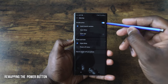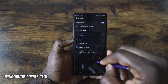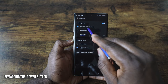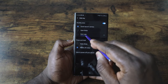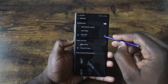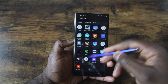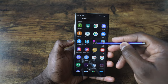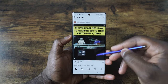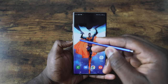You can access the side key settings through the settings menu. You can see press and hold, which you can set for the power off menu. You also have the ability to remap your button — so for double press you can launch the camera, Bixby, or open an app. In this case I have Instagram, but I can hit the gear icon and open up any application I want. So when I double tap, boom, I'm right here on my Instagram menu.